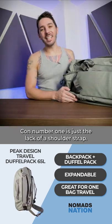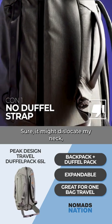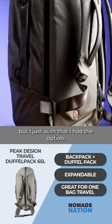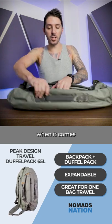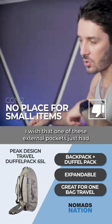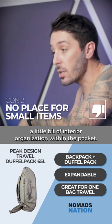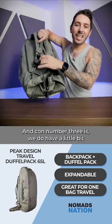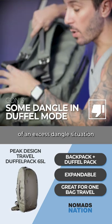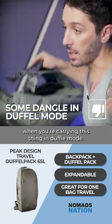Con number one is just the lack of a shoulder strap — sure it might dislocate my neck, but I just wish I had the option. Con number two is while I do appreciate simplicity, I wish that one of these external pockets just had a little bit of interior organization within the pocket. And con number three is we do have a little bit of an excess dangle situation when you're carrying this thing in duffel mode.